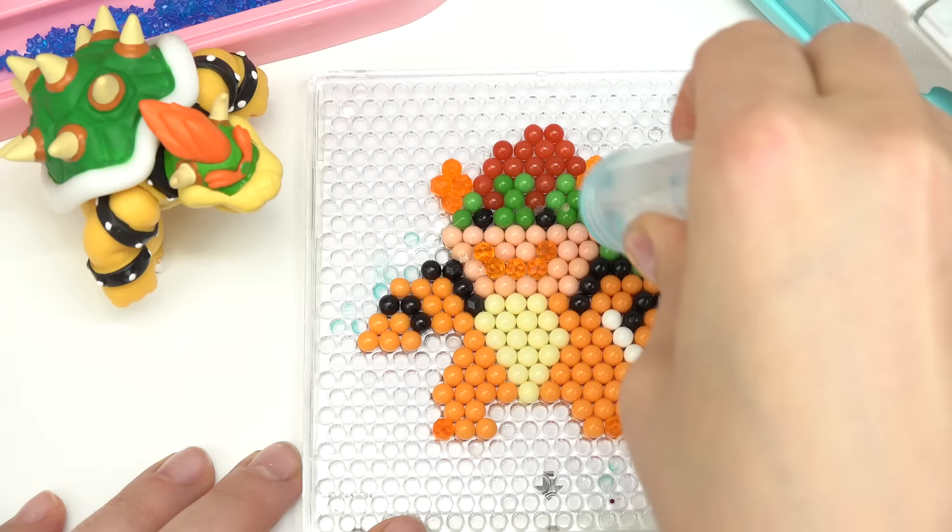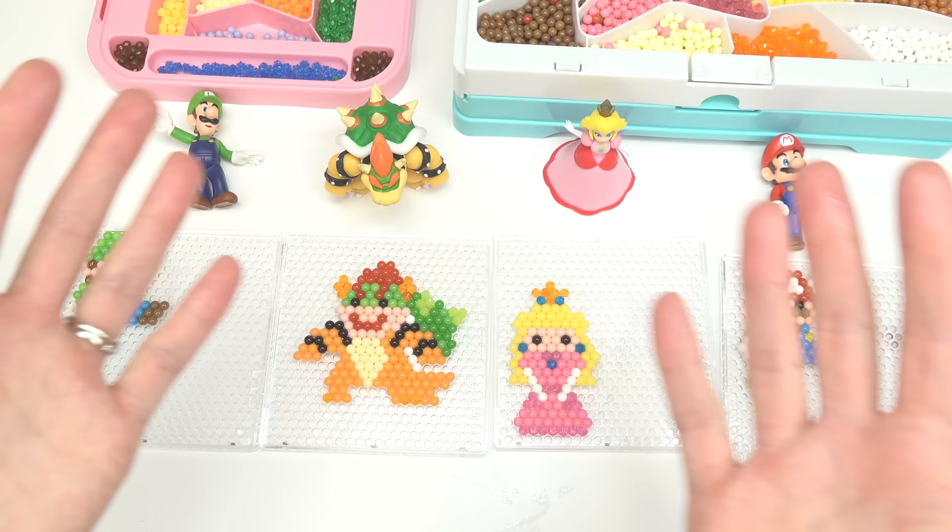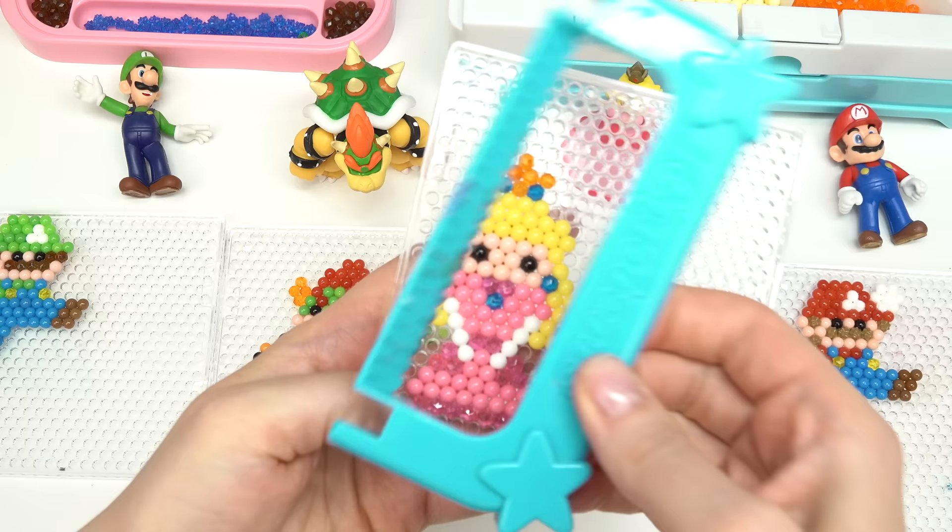Here is our Bowser! We're gonna put some water on you. And there you have it — let's have him dry too. Time's up! Our aqua beads have been drying, they're nice and hard. Let's go ahead and take them off the plates.